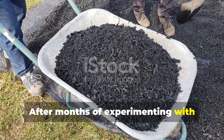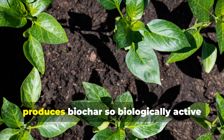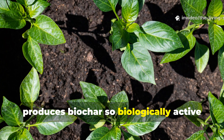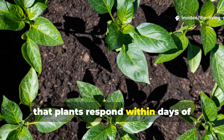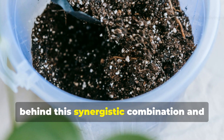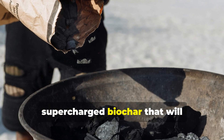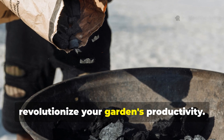After months of experimenting with different charging methods and ratios, I've developed a system that consistently produces biochar so biologically active that plants respond within days of application rather than weeks. Let me walk you through the science behind the synergistic combination and show you exactly how to create your own supercharged biochar that will revolutionize your garden's productivity.